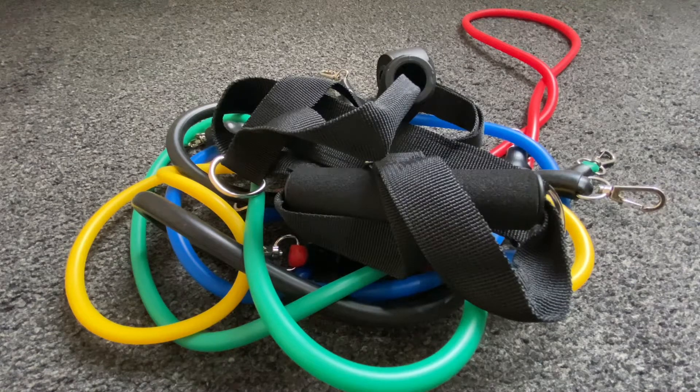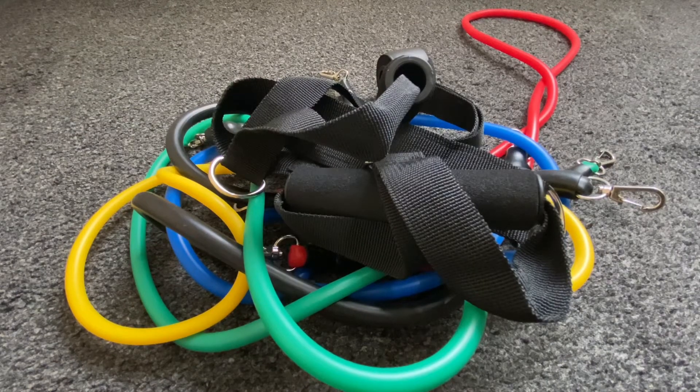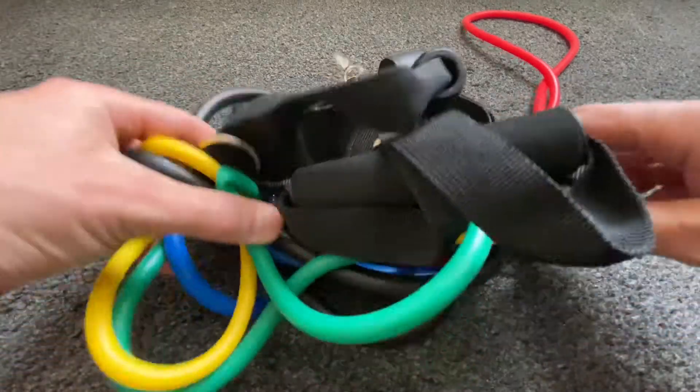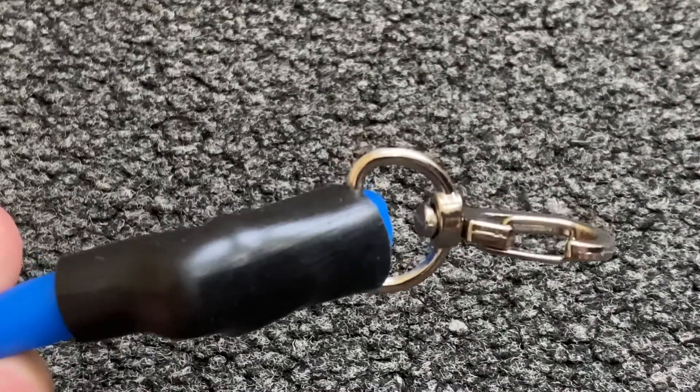I'm going to give my impressions and thoughts of a resistance band kit. I've often thought about buying one of these, but with the gyms being closed because of COVID, I've decided to go out and get one.